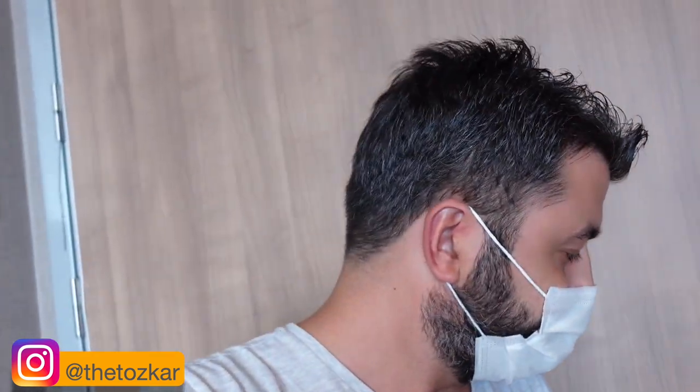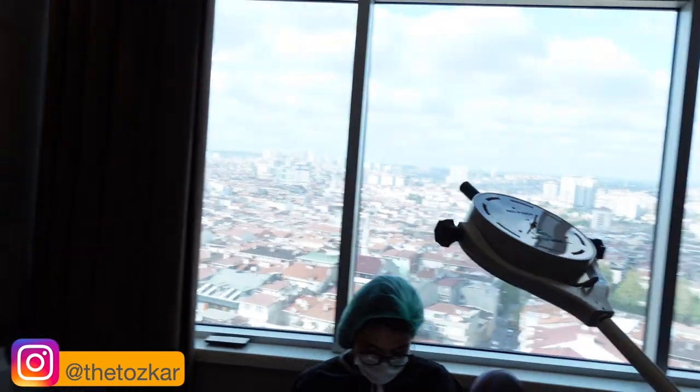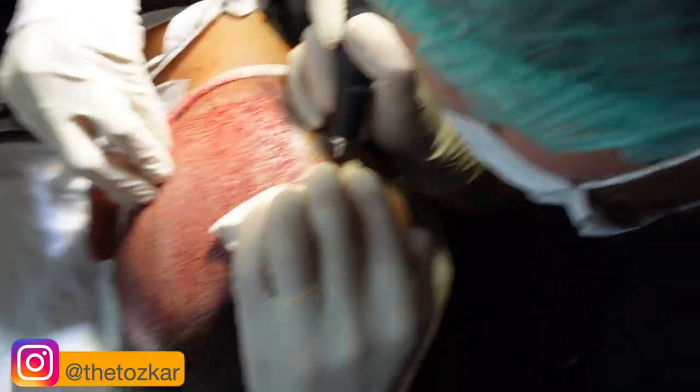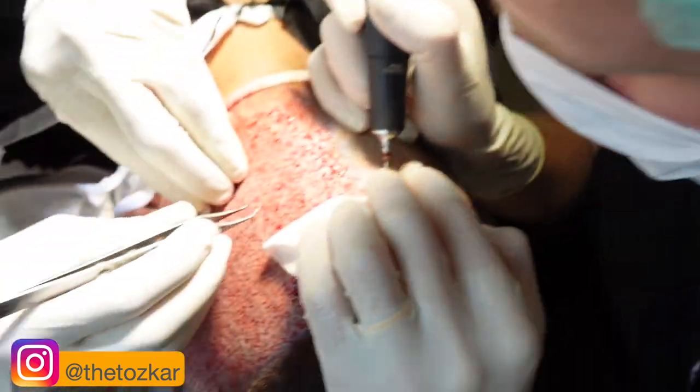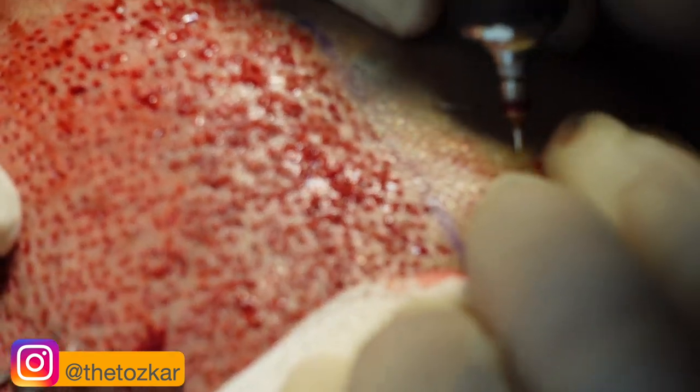Now I am going to the operation room and I am going to show you how we do FUE — follicle unit extraction. I am going to show you the operation and you are going to see it live. I am going to turn the camera — so here it is. I will try to make a zoom.